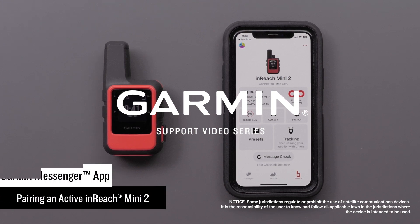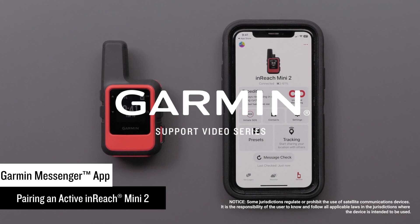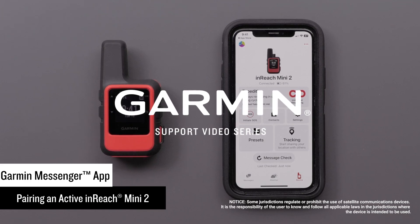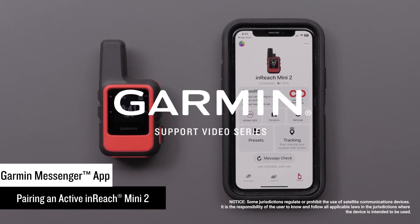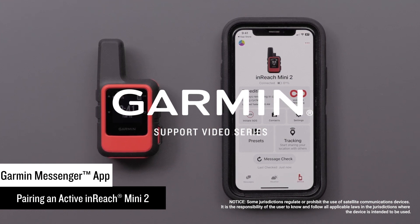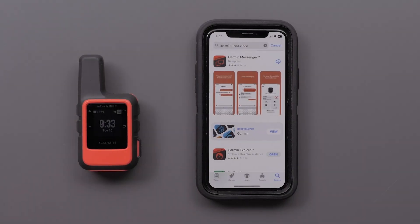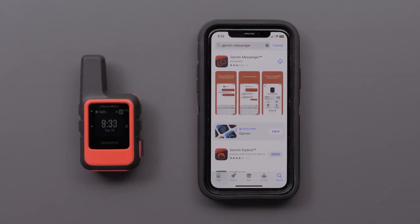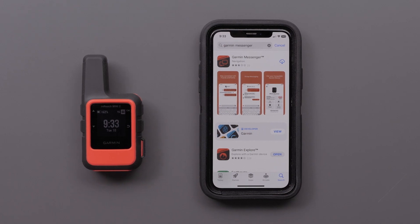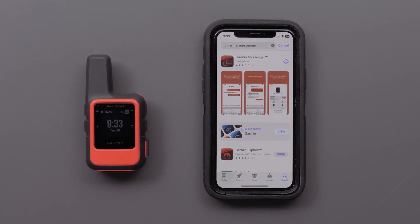Today we will show you how to install the new Garmin Messenger app and pair an active inReach Mini 2. The device and app allows for smart switching between Wi-Fi, LTE, and satellites — the best path available will be used. To complete the process, you will need your compatible Apple or Android smartphone to install the Garmin Messenger app and your active inReach Mini 2.